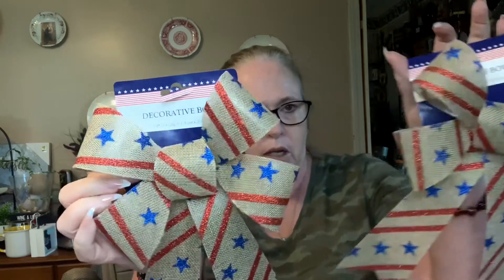I picked up a couple of these decorative bows — they're 7.48 inch by 12.2 inch — and it's just the burlap with the stars and stripes on them.